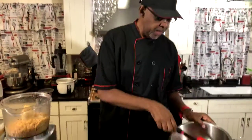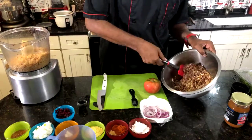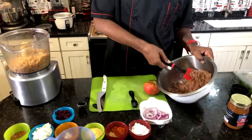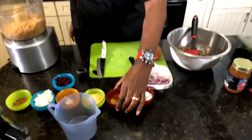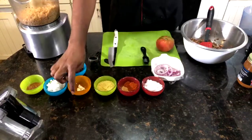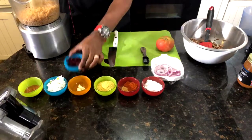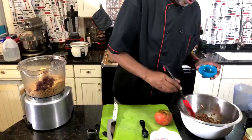We got some mushroom that I processed earlier in the food processor, and also some walnuts. We got some potato starch, some Georgie's seasoning, some salt, some smoked paprika. We also have some nutritional yeast, some fresh garlic, some fresh onion, and Georgie's Mangalicious. And we have some fresh beets.